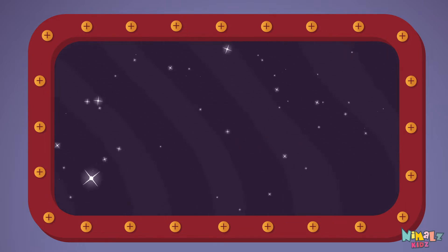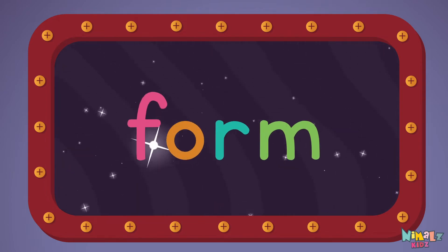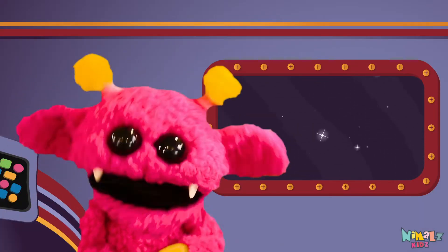Can you read it in your head? That was fun, but let's do something better.